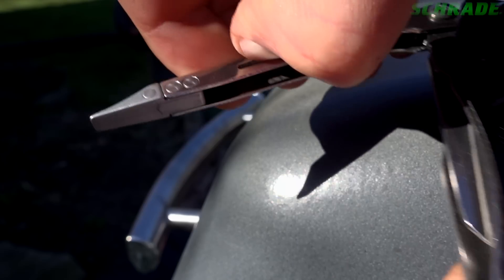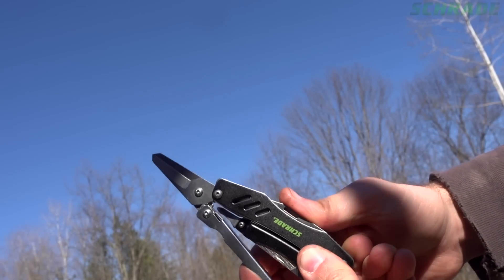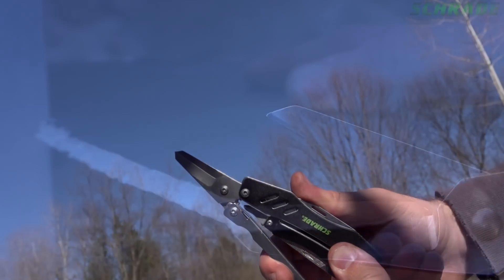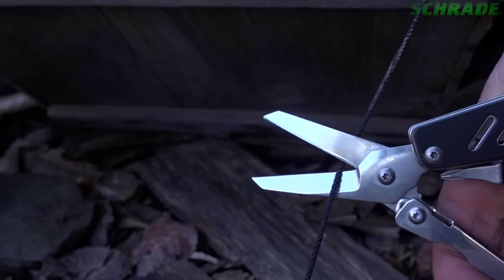Use the ridged flathead driver to turn larger screws and perform light prying tasks. Fold the flathead driver backwards to reveal a stout pair of heavy-duty shears that can be used for cutting everything from paper to animal hides and even clothing.